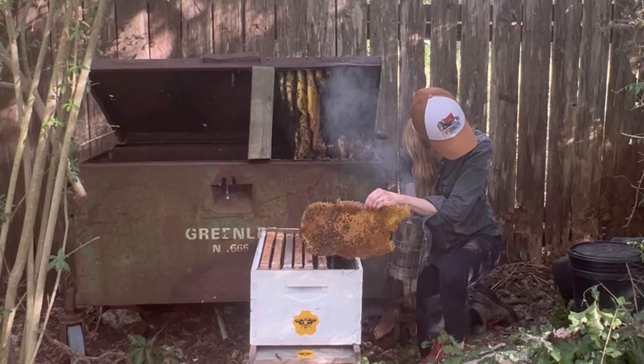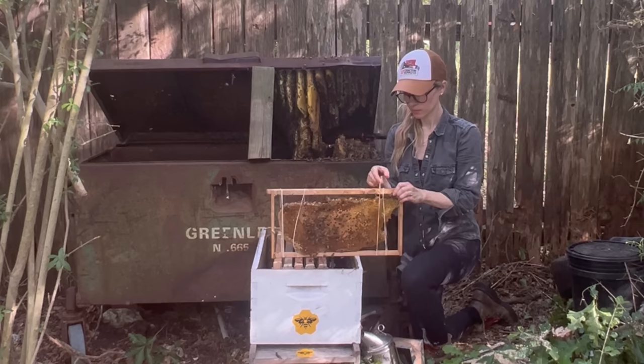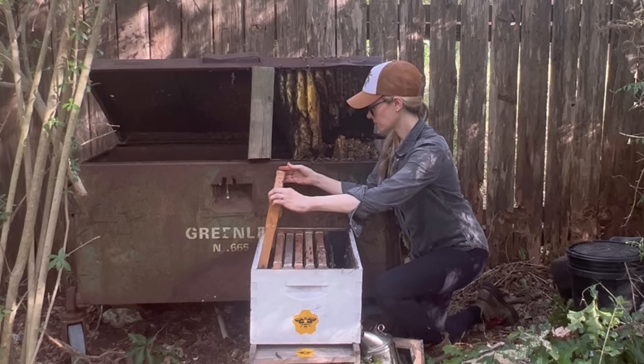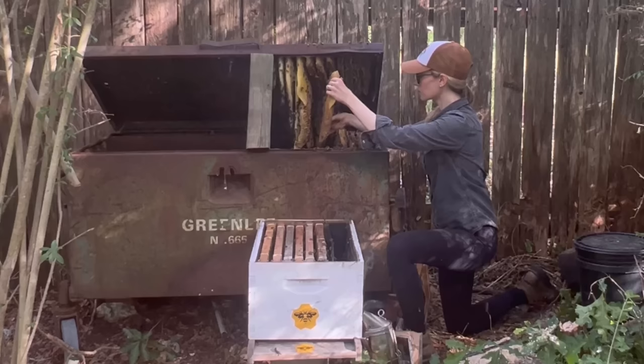This piece of comb was even larger than the last, and in addition to being full of food, this one also had a ton of baby bees on it. Any comb with brood or baby bees is not only important to save for the health and wellness of the colony, but the worker bees will naturally want to take care of the baby bees. So any bees that I put into the new hive would be enticed to stay there even without their queen, just to take care of the baby bees.